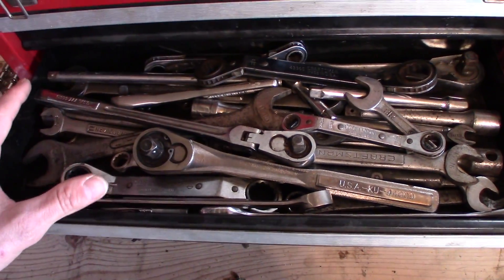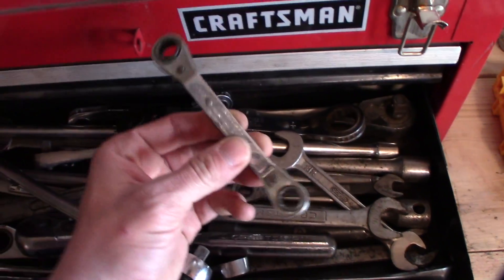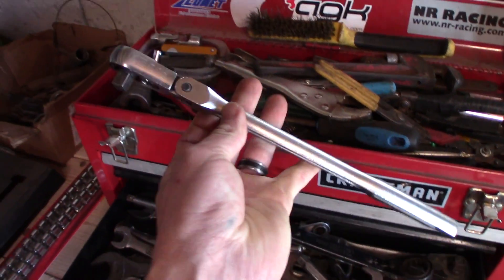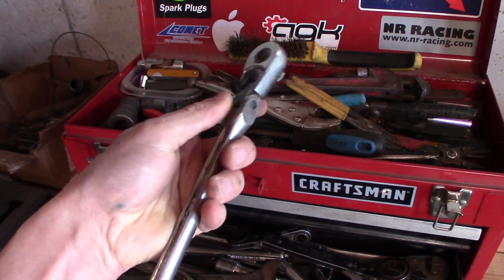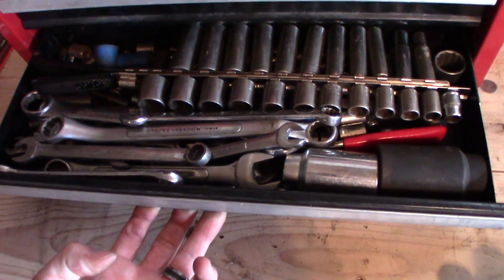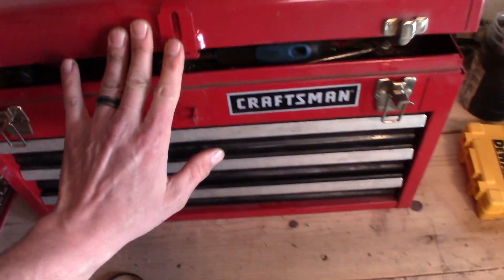Second drawer, this is all my standard size wrenches — combination wrenches. Some of them are a little more specialized; these ratchet but also have a 45-degree offset. A flex head ratchet seriously should be a staple in any toolbox. I like the extra long handle because if I'm using a flex head, chances are you're going to get the clearance you need for the long handle. My last drawer is all my metric stuff — metric wrenches and sockets.